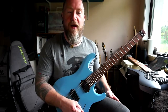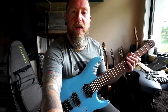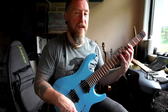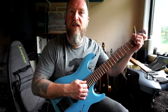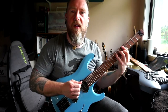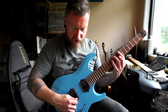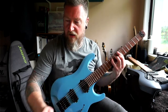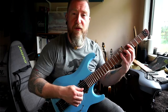I'll run you through how it sounds and then maybe plug the Strandberg in for a quick compare. I have a clean sound dialed in with a little bit of delay and reverb. I'll do all the pickup selector positions and then some distortion. So this is the clean sound on the bridge pickup. The next selection is the outside coil of the bridge and the inside coil of the neck - quite spanky, almost a Telecaster kind of sound.